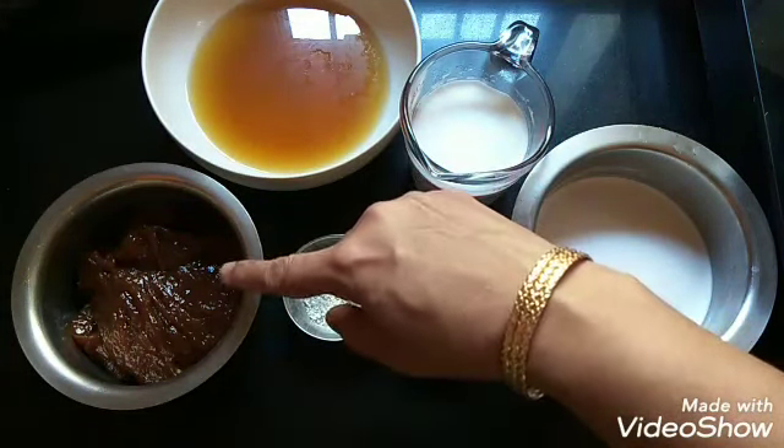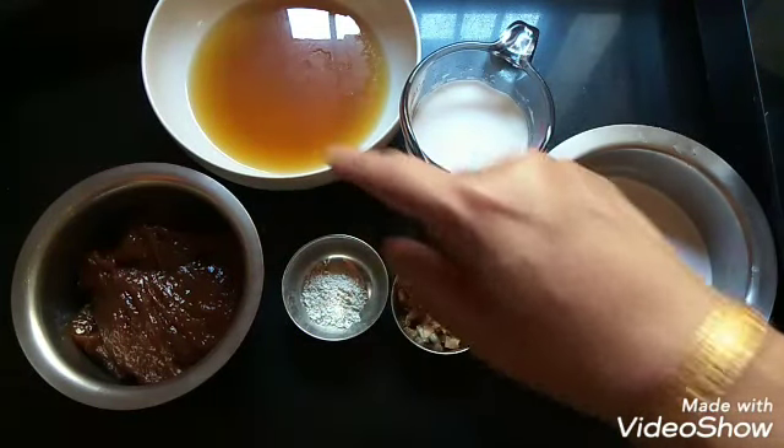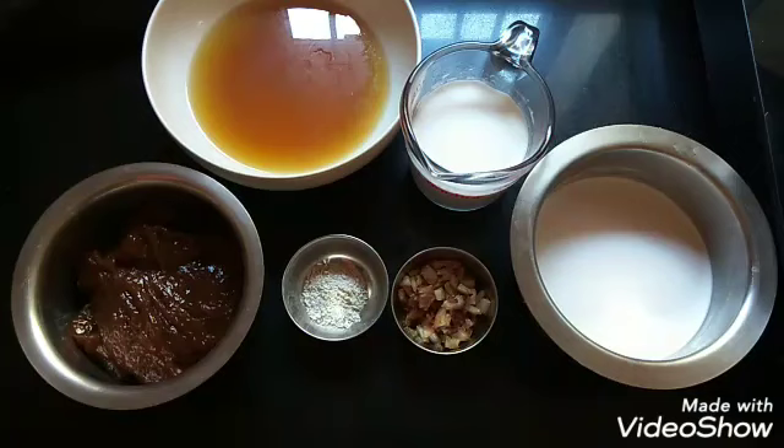This is optional. The jaggery in the Chakka Varati will be sufficient. If you like more sweetness, you can add a little extra jaggery to the Payasam.